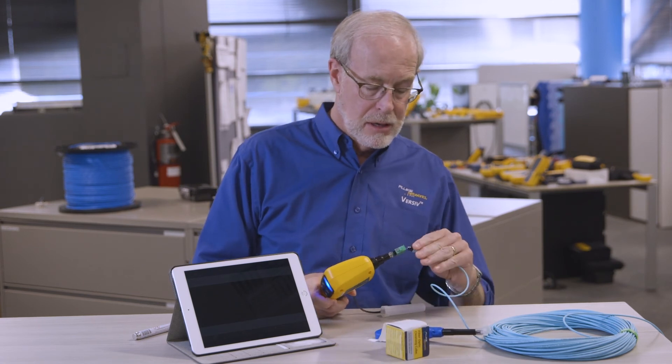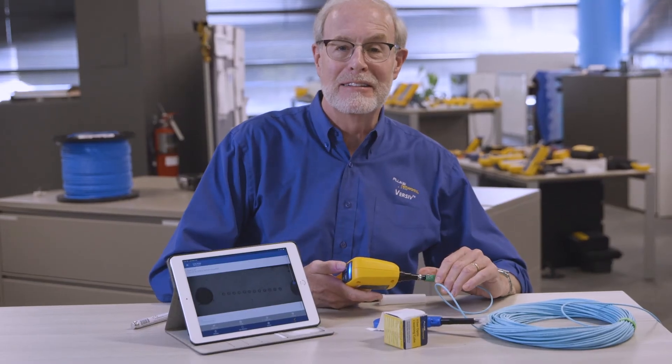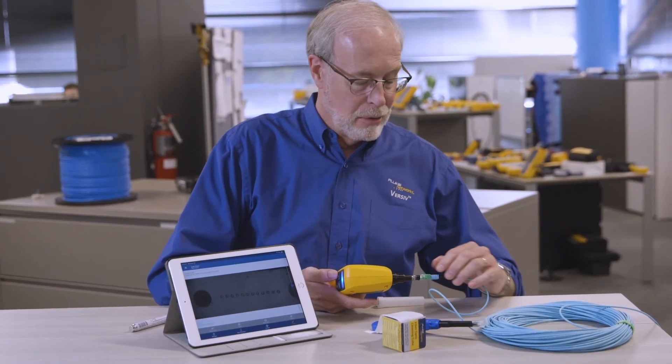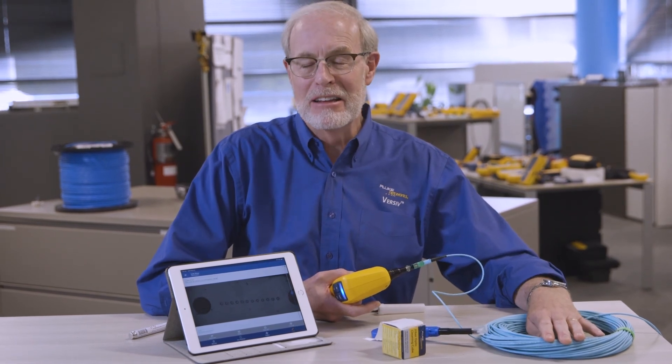See how that worked. And look at that — nice and clean, just the way you want it. Now we're ready to plug it in and get back to work. That's it, Mark Mullins from the TAC — have a great day.